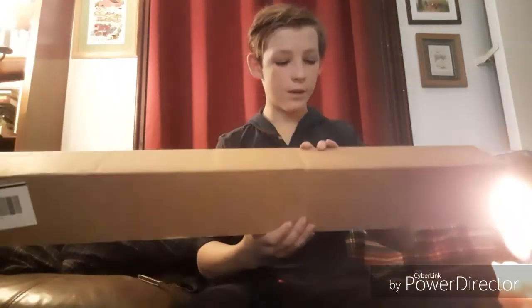Hi guys, today we're going to be doing something a little different. We're going to be doing another unboxing video, this time of an Ultra Sabers lightsaber.